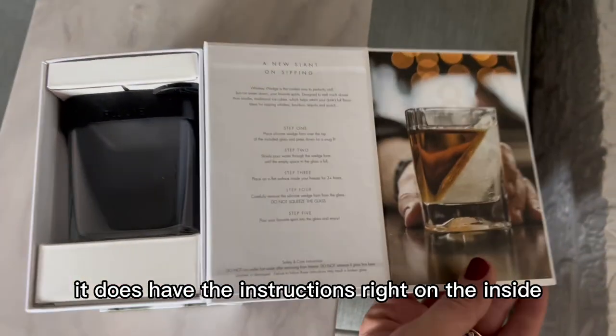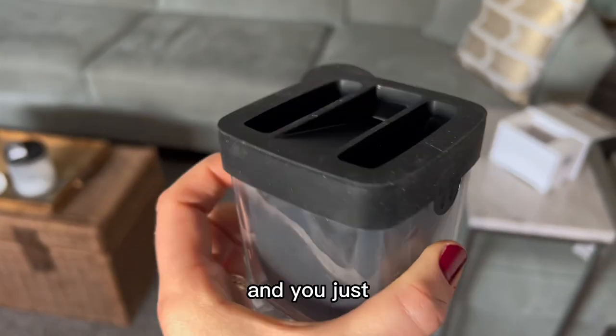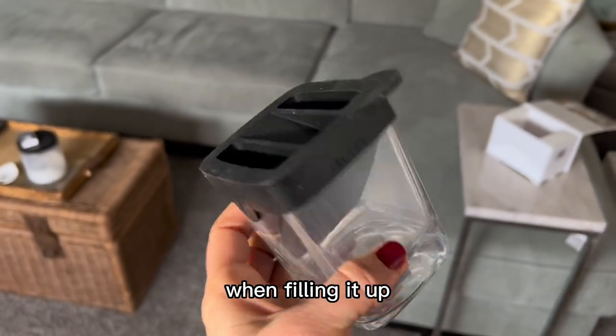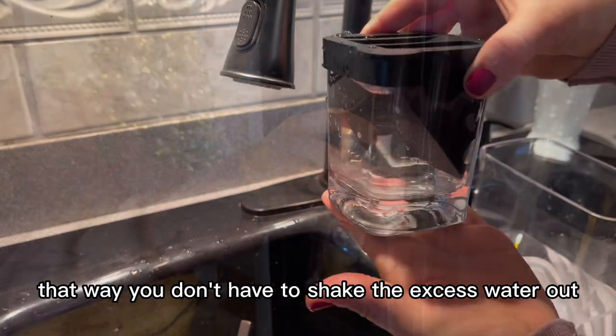It does have the instructions right on the inside, but it's also pretty self-explanatory. It has the fill line right on the side and you just pour water into that little spout at the top. When filling it up it's better to pour slowly in the middle section rather than fast like I did — that way you don't have to shake the excess water out.